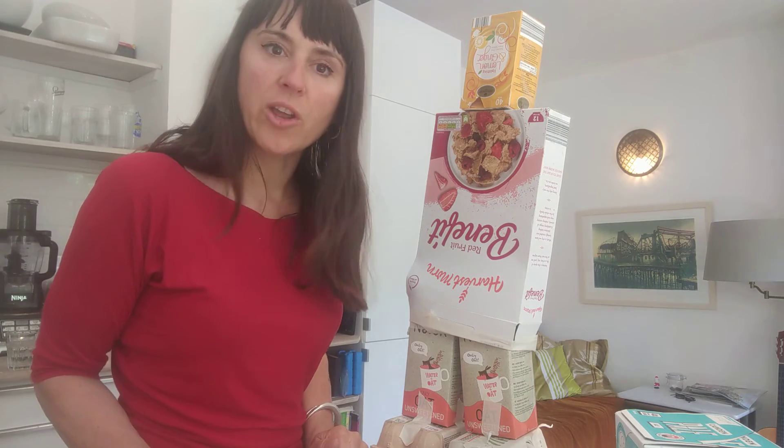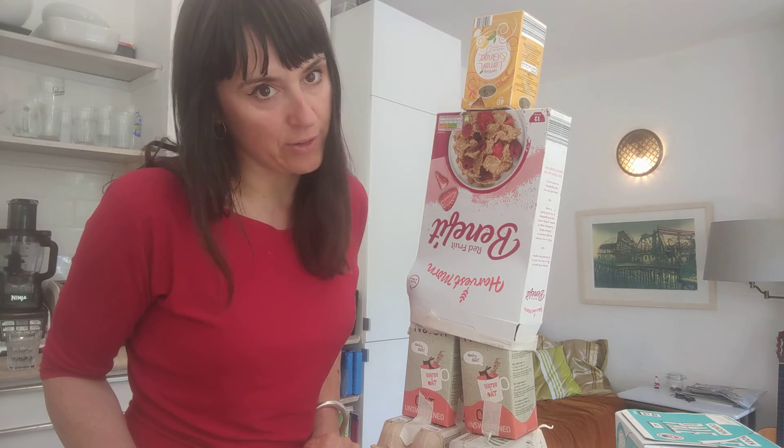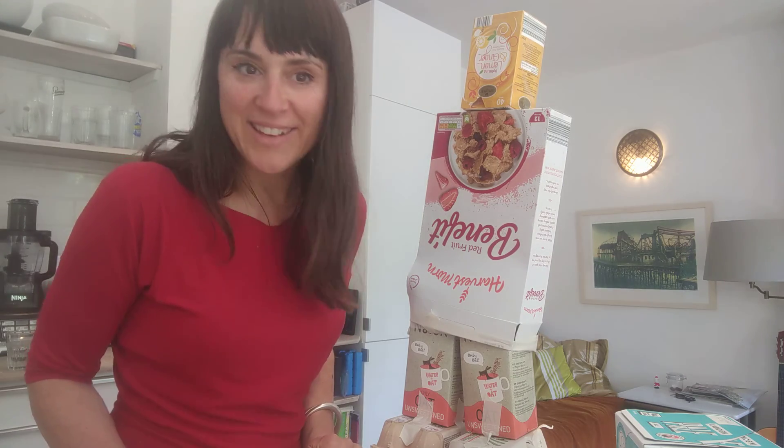After that I'm going to show you how to use papier-mâché to make the skin of the elephant or the robot. All right, see you later — good luck!